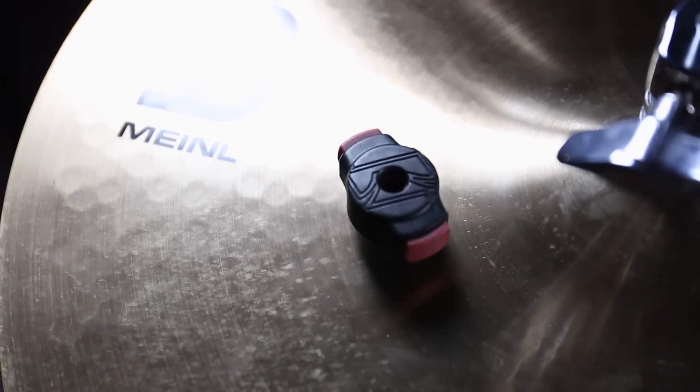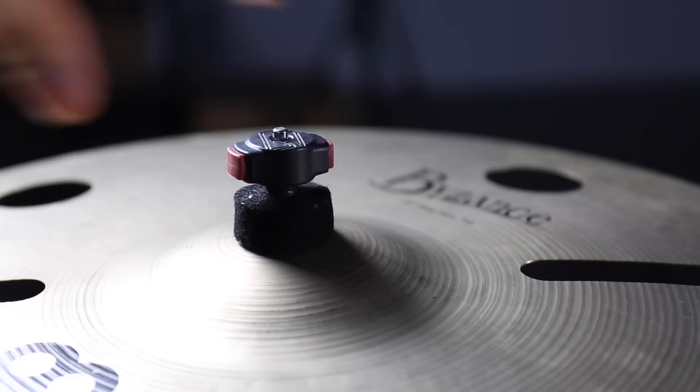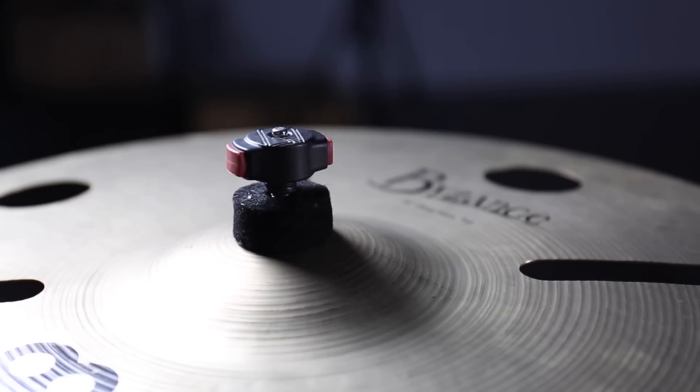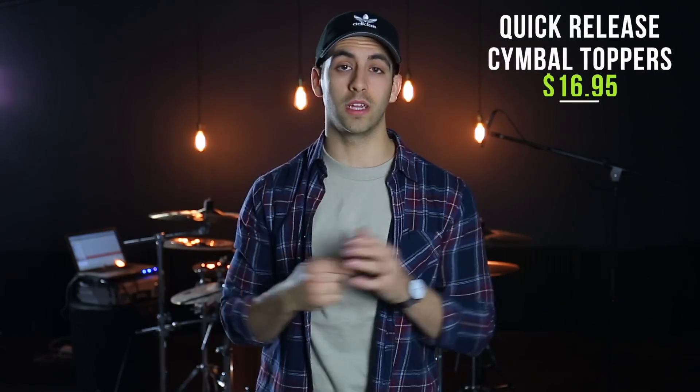Number eight is the Tama Quick Release Cymbal Toppers. These are super awesome and have saved me so much time setting up and tearing down my drums. Instead of turning the little screw on top of your cymbal until it falls off, you just press a button, throw it on, your cymbal is nice and secure, and you can take it off nice and easy. It's a bit of a first-world problem accessory, but it is so convenient. These are $16.95 for a four-pack, which is totally worth it.